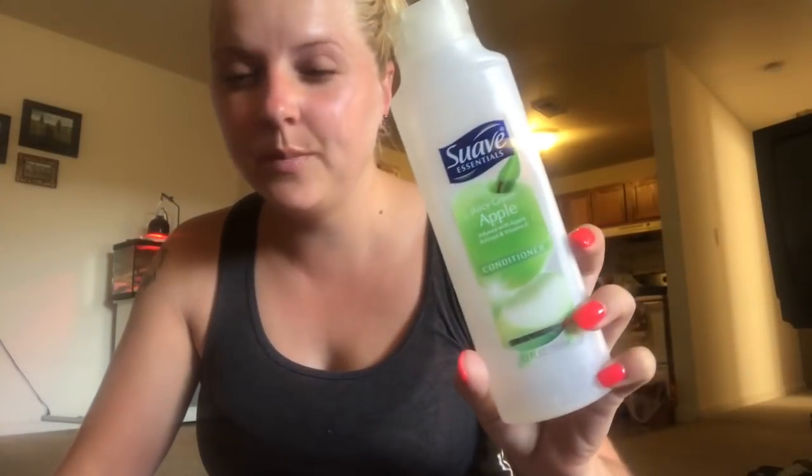This is the Juicy Green Apple by Suave - it's the cheap one but it's pretty good stuff. I've always liked it.